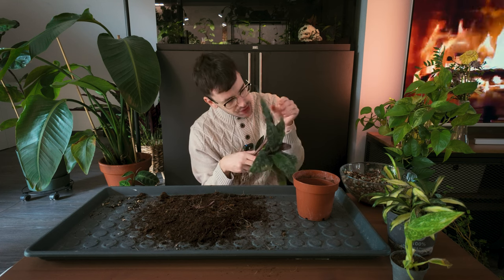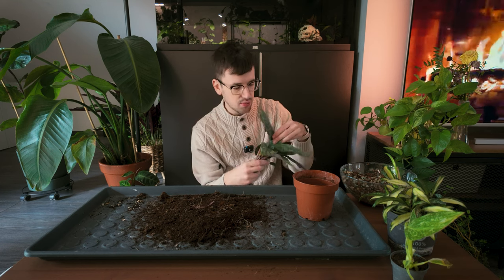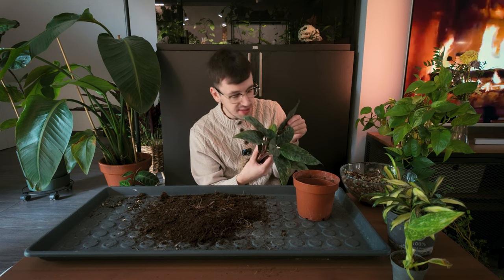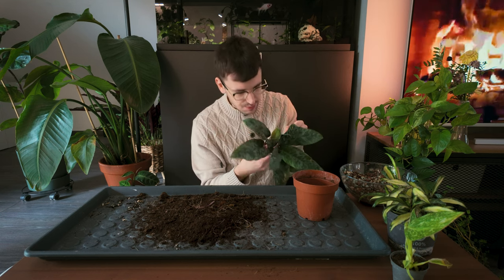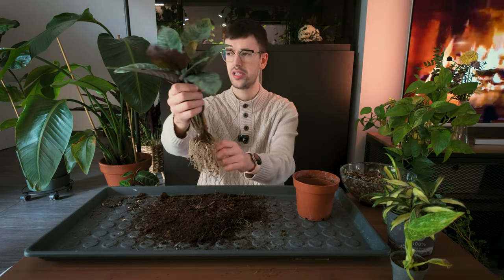I'm also going to quickly check them for pests while I have them out — it's a great opportunity. I haven't seen any since I got these plants, but you never know. Even though I have pests pretty much everywhere throughout my collection. Whenever people say to isolate your plants, I take that advice with a very big grain of salt because honestly, I already have the pests. Like, what more can happen? You probably should isolate your plants though — I just don't because I'm like, whatever.